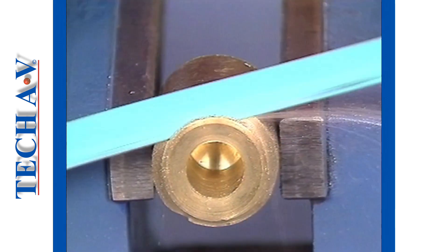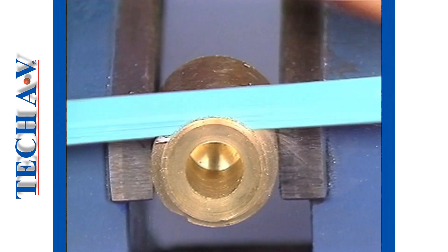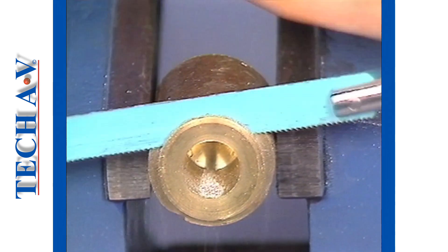When cutting soft material, a coarse blade will be better than a fine blade, because the teeth will not become clogged. For general purpose work, it is suggested that you use a good quality blade made from high-speed steel.